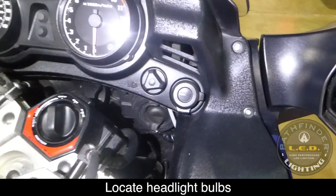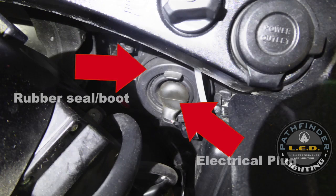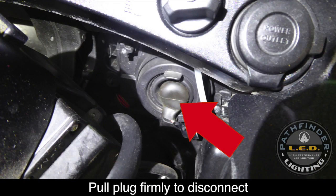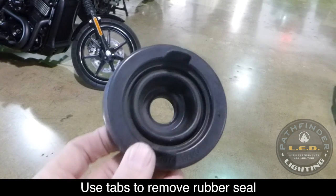If you look down inside the fairing next to the front forks, you'll see the headlights. You'll notice a rubber seal and also an electrical plug. You can turn the handlebars to give yourself more room to work. You should be able to grip this plug and pull it firmly out to release it from the back of the bulb.